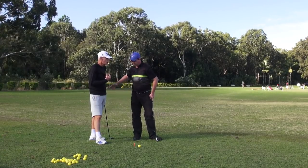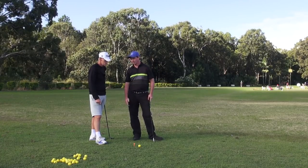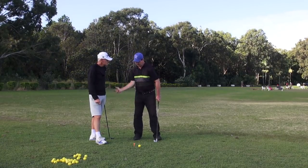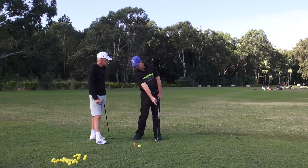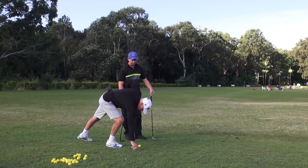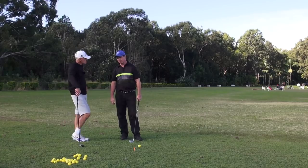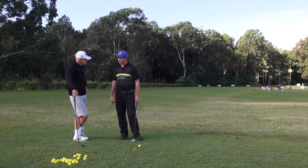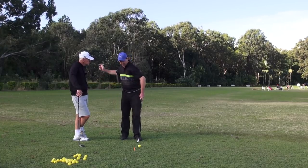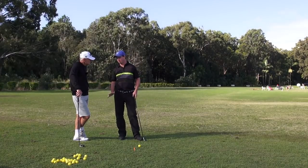The force of the action is going to continue to pull the club around — that's the releasing of the energy. But as a feeling, all I'm doing is hitting at the ball and it's all over. It's created a lot more speed for me because I'm concentrating the energy there rather than swinging the whole golf club to the finish, which is what we've all been taught.